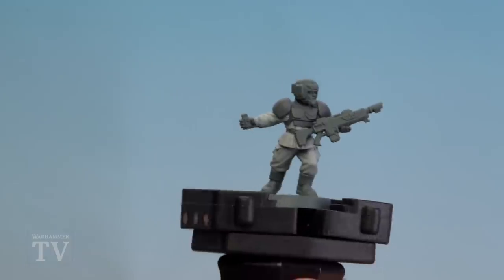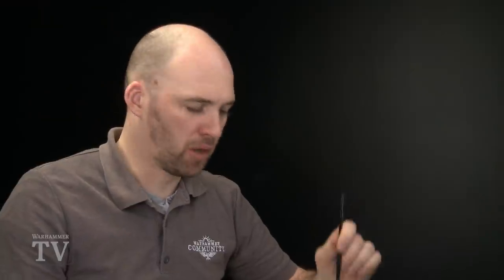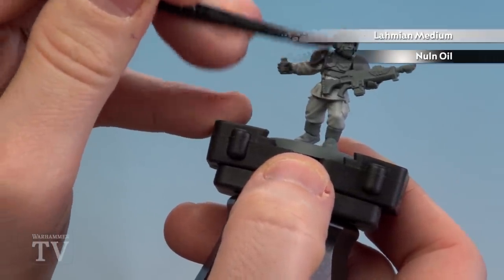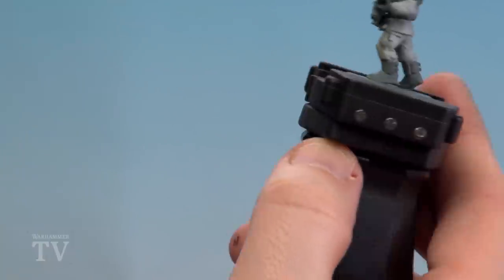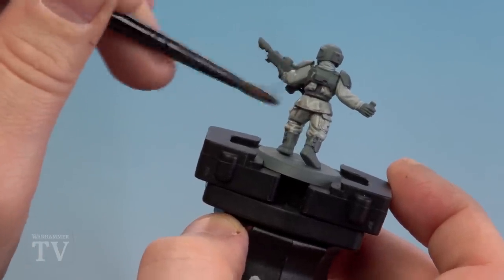With a few coats of Celestra Grey applied, we're now going to mix Lahmian Medium with Norn Oil. I always apply the Lahmian Medium to the palette first, just in case you contaminate the pot — otherwise you'll have lots of red or blue or green in it. I'm going to use two parts Lahmian Medium and one part Norn Oil. That's nice and thin, and I'm going to apply it all over the model, not just the fatigues, because it makes it easier when applying Abaddon Black to the armour later. Being slightly thinned down, it's not too harsh — just a subtle recessed shade that adds a little depth to the fatigues without making them really dark.